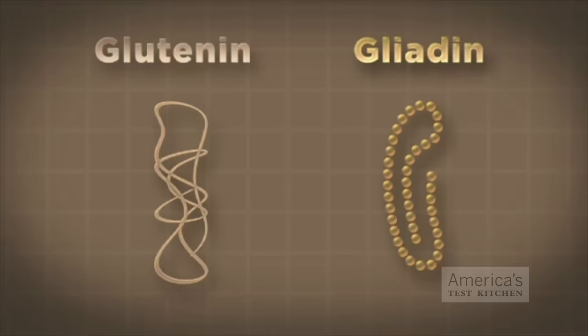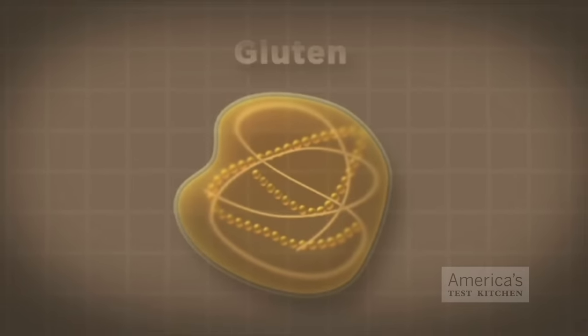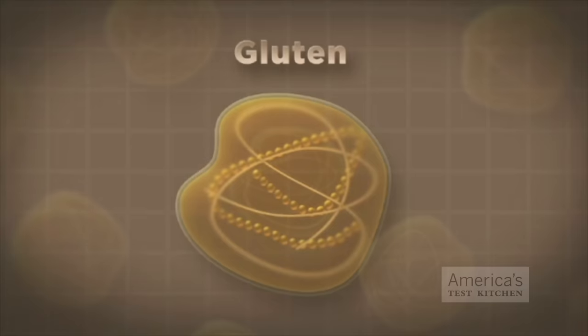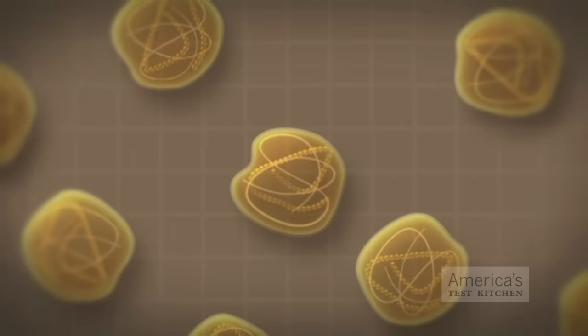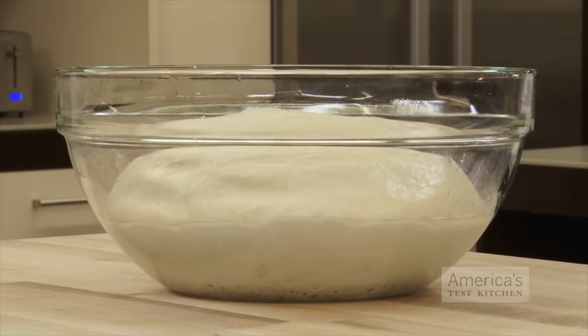In the presence of water, these two small proteins change shape and bond together. This creates an elastic network of proteins called gluten, which has the ability to trap air, much like a balloon. This gluten network fills with swollen starch granules and gas bubbles, allowing breads to rise and cakes to gain some gentle structure.